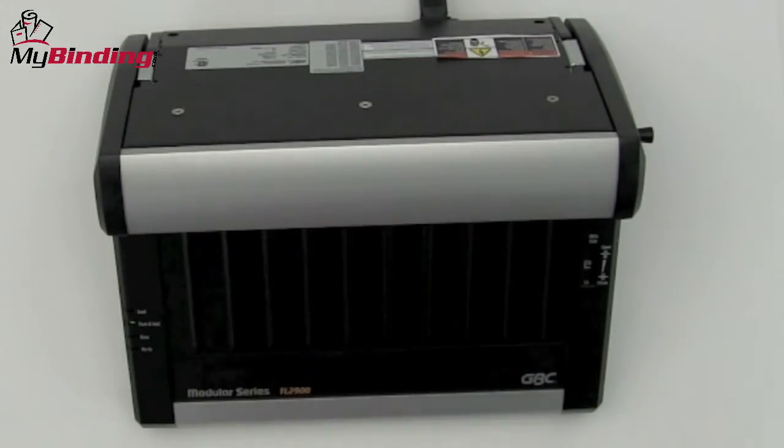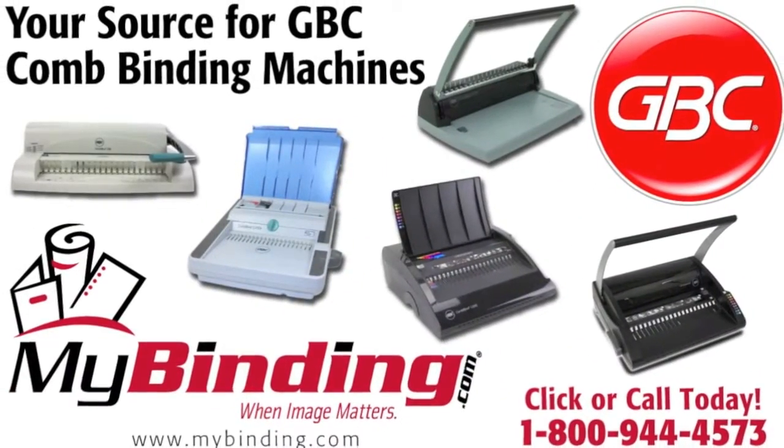And that is GBC's TL2900. For more demos, reviews, and how-tos, check out MyBinding.com. Thanks for listening.